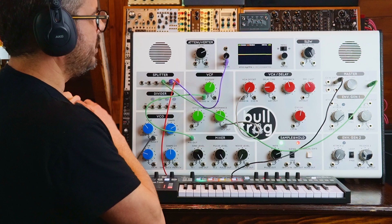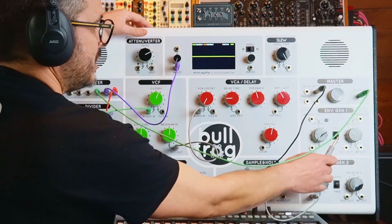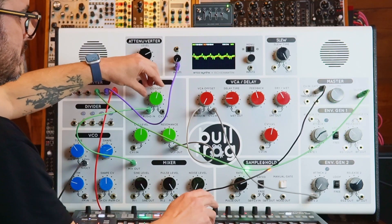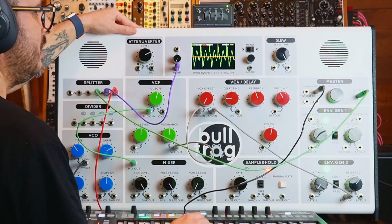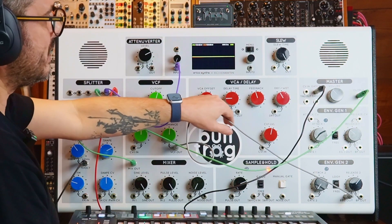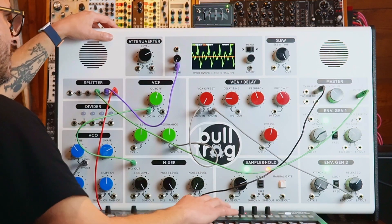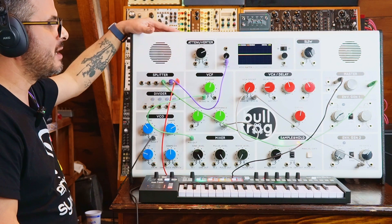If I want to use a different envelope for something, I can. I can take the gate out of envelope generator 2 with just fast attack and slow release, and send it to CV input 2. Now it's only affecting the filter — the amplitude is no longer being affected by the ADSR, because I'm bypassing it by sending the second envelope generator output into the CV2 input of the VCA. So the ADSR card is only affecting the filter. Super cool — it makes this a much more capable synthesizer, because now you have a more advanced envelope generator.